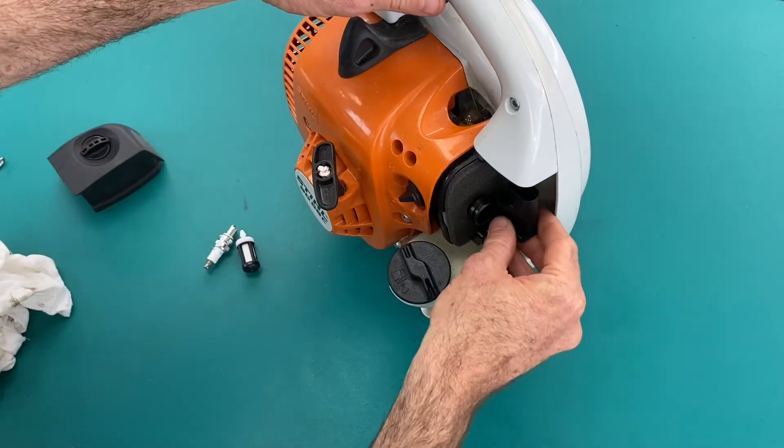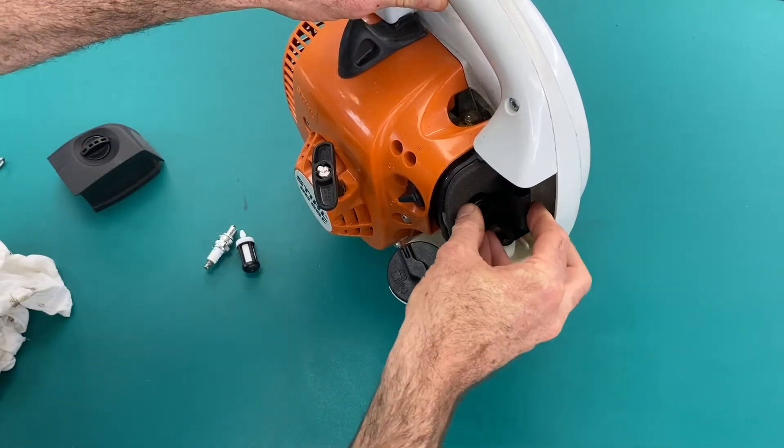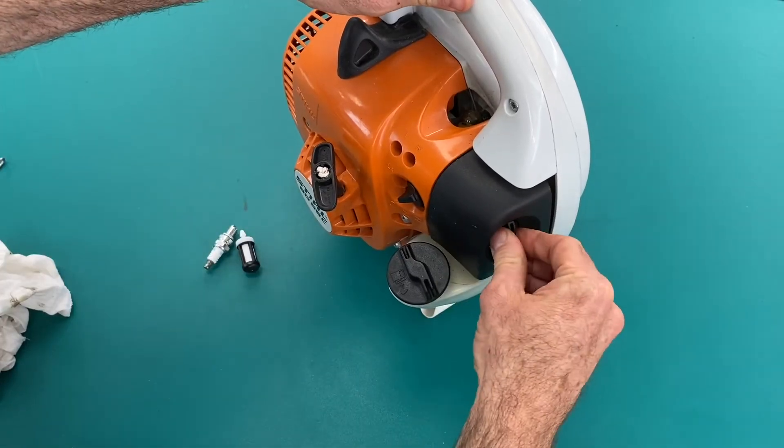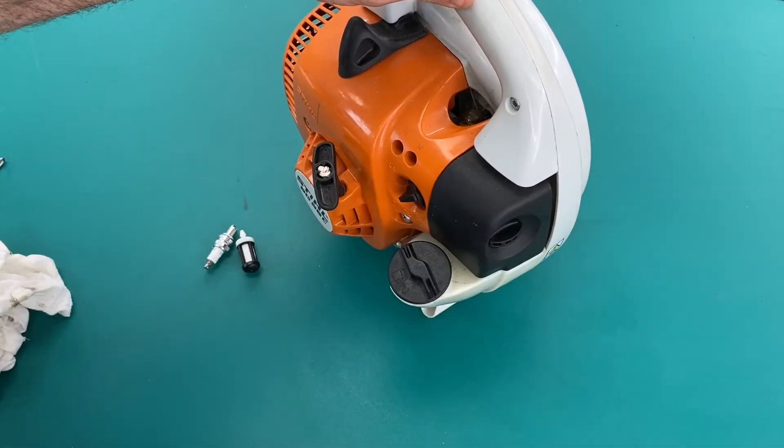Baffle goes back on. Filter cover. Quarter turn — the filter is in.